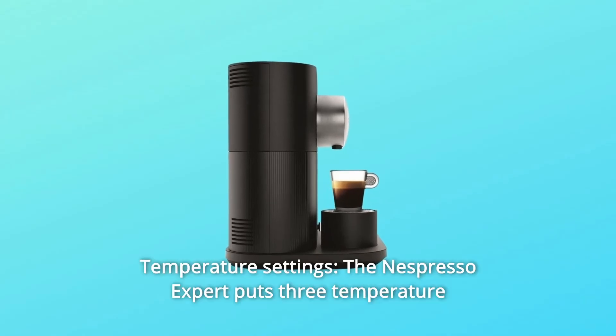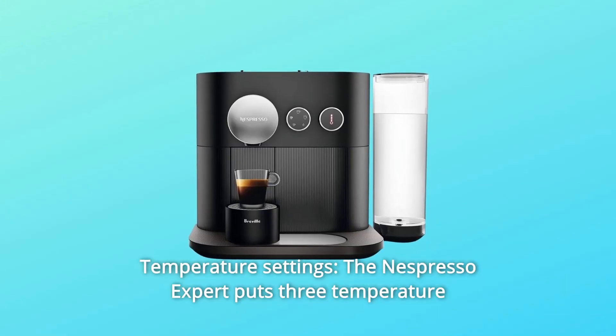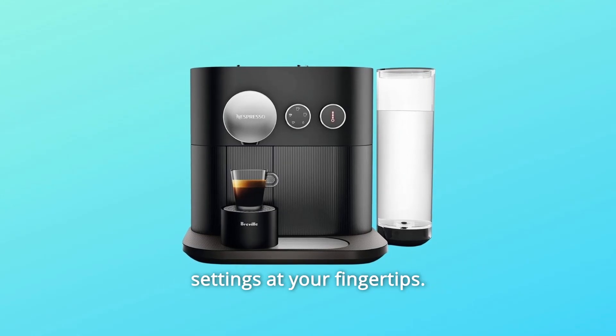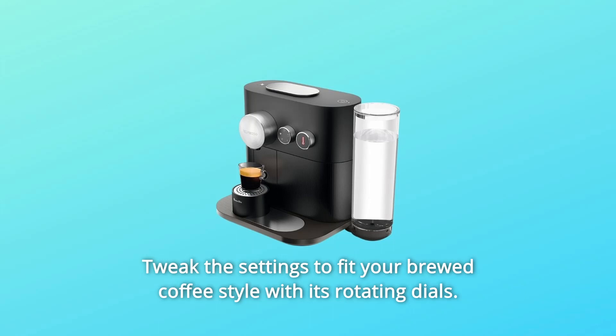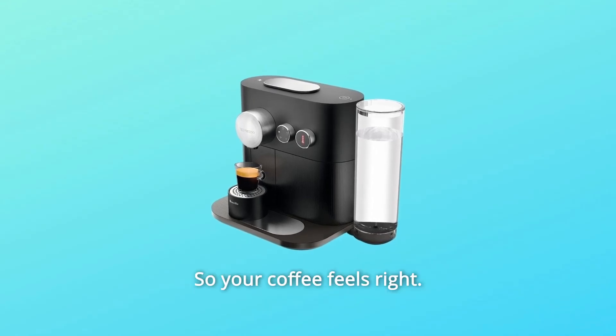Number 4: Temperature Settings. The Nespresso Expert puts three temperature settings at your fingertips. Tweak the settings to fit your brewed coffee style with its rotating dials, so your coffee feels right.